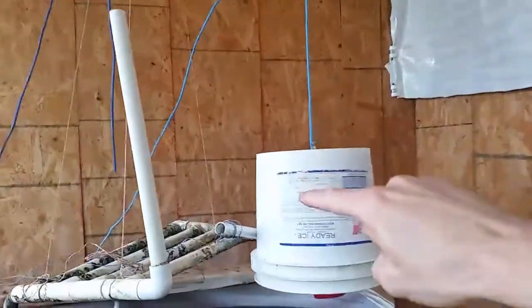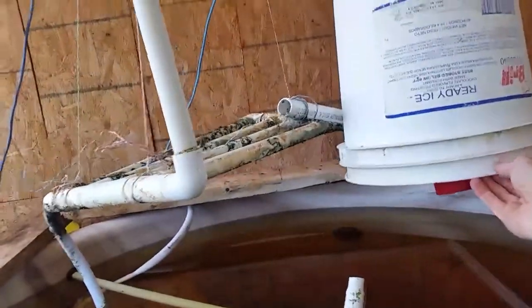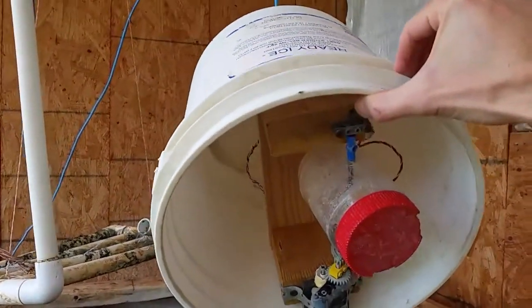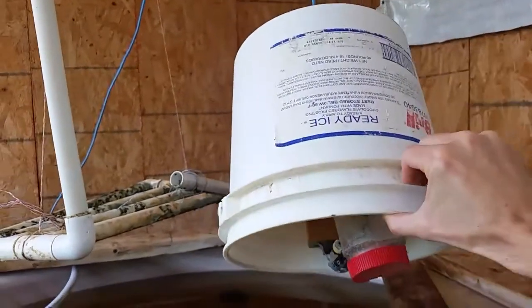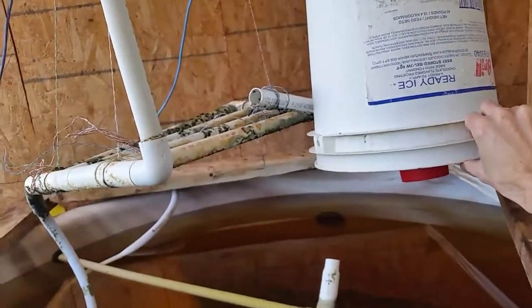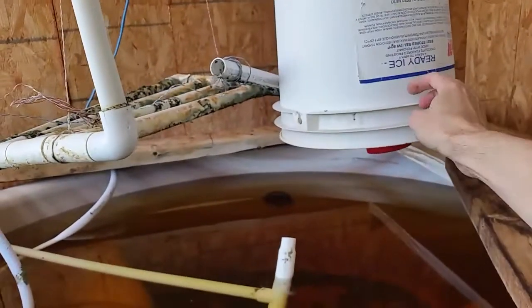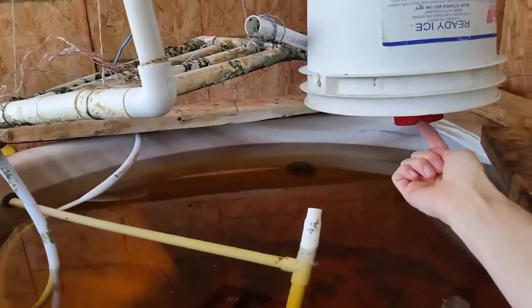The cable sends stepper motor signals through the wire. I've actually got a stepper motor and fish feeder on the inside. It's covered by the bucket so that any critters that get into the greenhouse will really have to work to hang upside down and try to get at the food underneath.